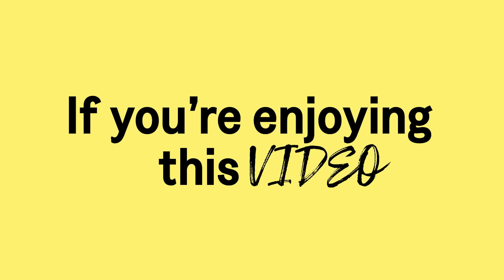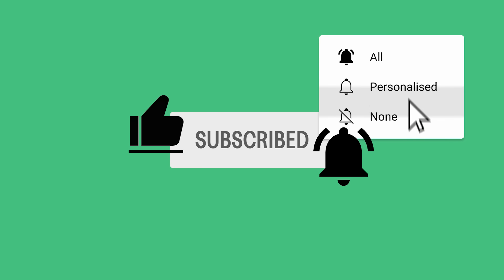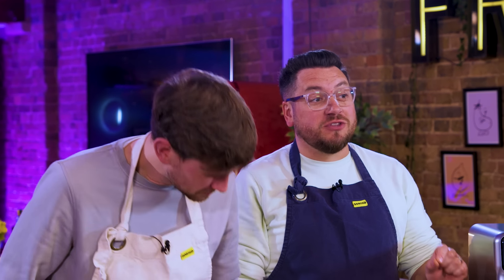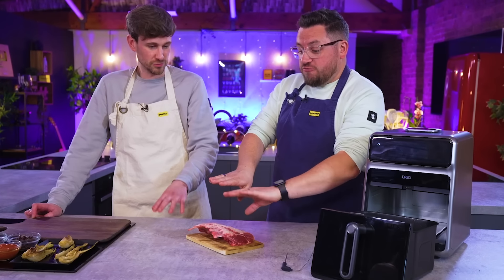Test number three: delicate meats that you want to cook properly because they cost a lot of money. This is about 15 quid's worth of lamb ribs — a lovely rack. The way I'd know how to cook this is sous vide, because you want to get it up to the right temperature and hold it there, then take it out and fry it really quickly to render all the fat on the skin. Or in restaurants it may be traditionally cooked fat side down in a pan and then finished off roasted in the oven, but you've got to know when and what temperatures so you don't overcook it.